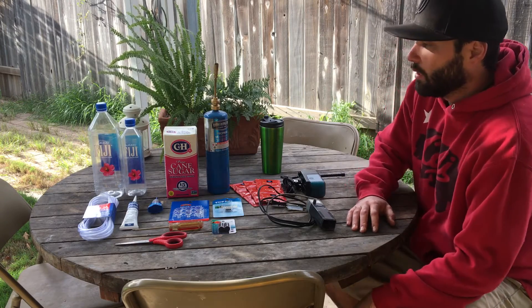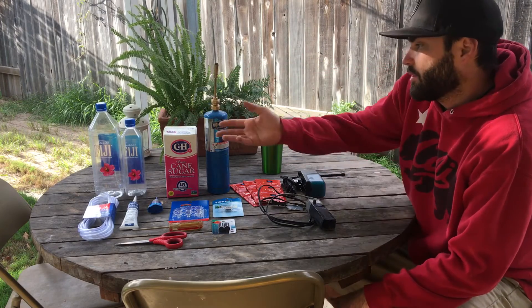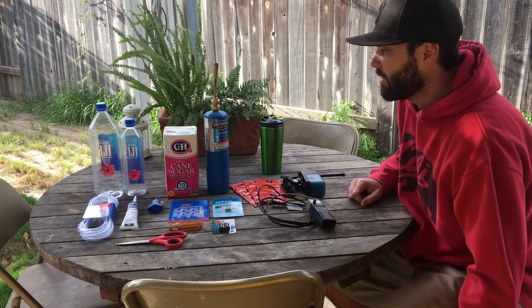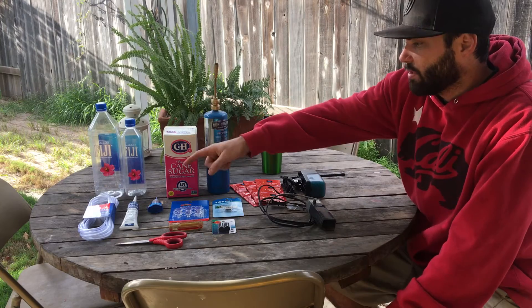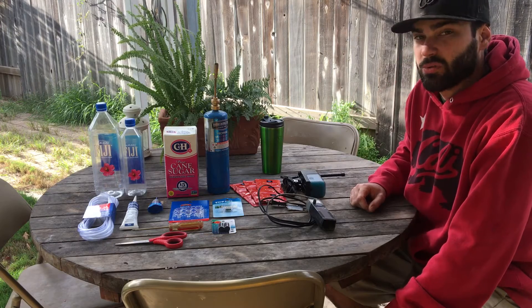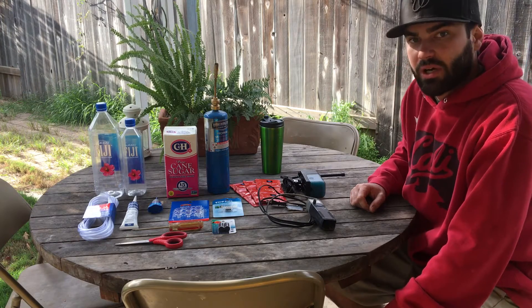So what you're gonna need are two water bottles — any type, any size, whatever you like. I like to use Fiji — this is going on my wife's tank so she likes it nice and pretty and matching. We've got airline tubing, and I use aquarium silicone to make sure my seals are airtight, because that's what you want for the best flow and no leaks — because it smells when it leaks, trust me, it smells like rotten bread or something.